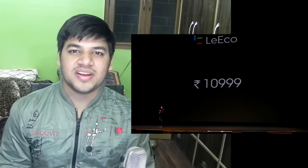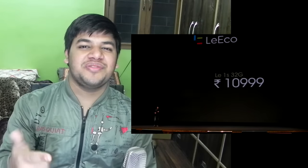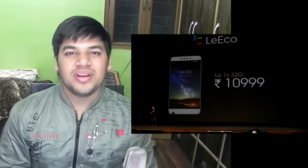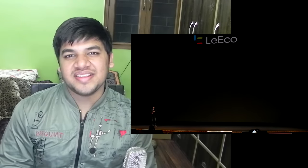Thank you guys for watching this video. This is Sharun here from 247 Techies, sharing my personal impressions and thoughts from the LeTV conference, especially about the LE1S. Please do subscribe to our channel, like and share this video because we are working hard and really appreciate your support. Hope to see you in the next video — till then, see ya!